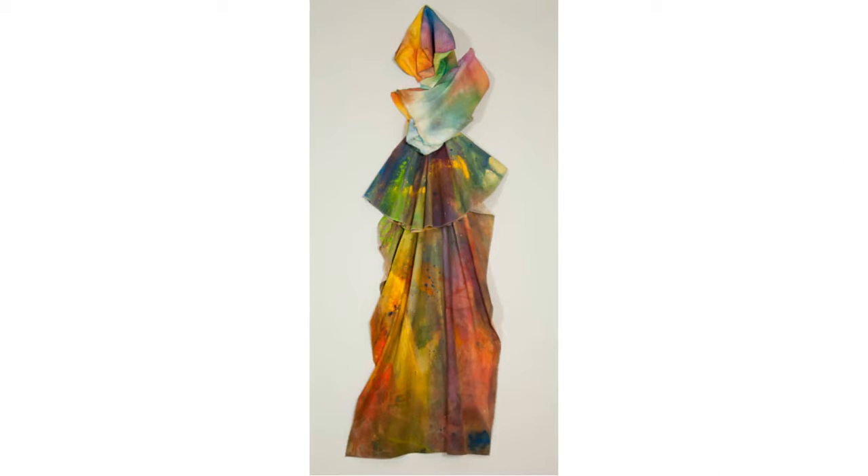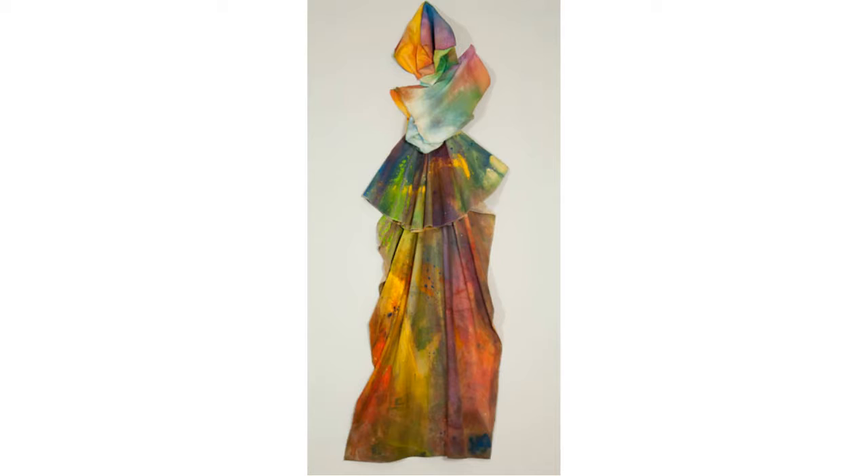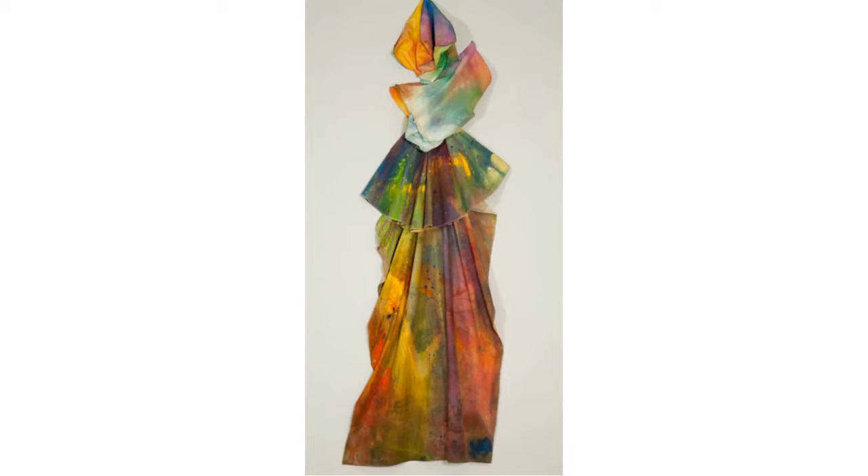This artwork from our museum collection is the inspiration for our project. Take a moment and look. What do you see? Does this artwork look like a painting, a sculpture, or something else? What do you notice about the color in this artwork? How do you think the artist made it?